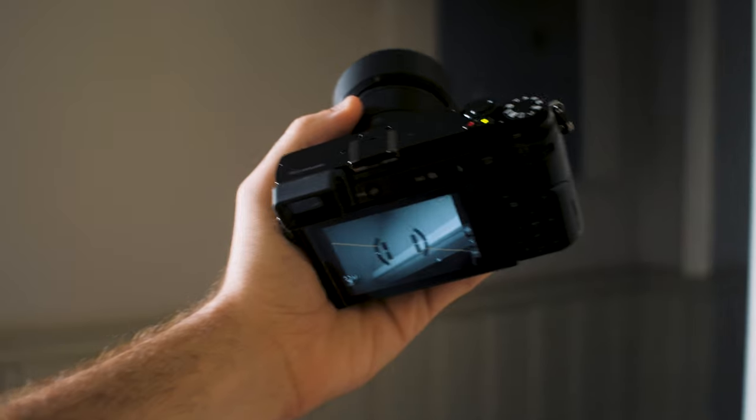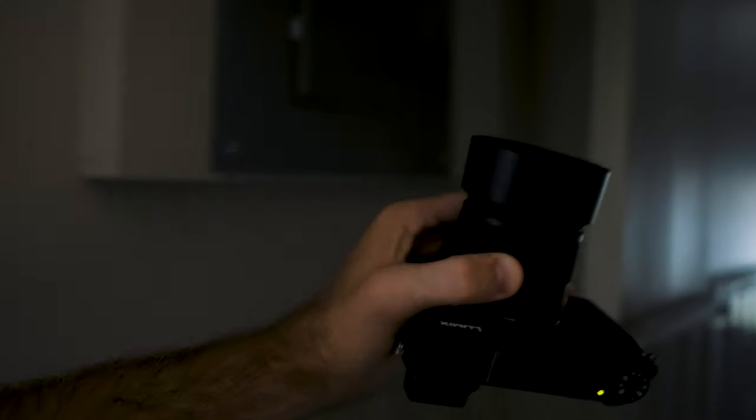It feels very good in the hands. I know some people complain about smaller cameras and smaller bodies not fitting the hand right — feeling funny and like you don't have enough grip — but I don't have that problem with this camera.